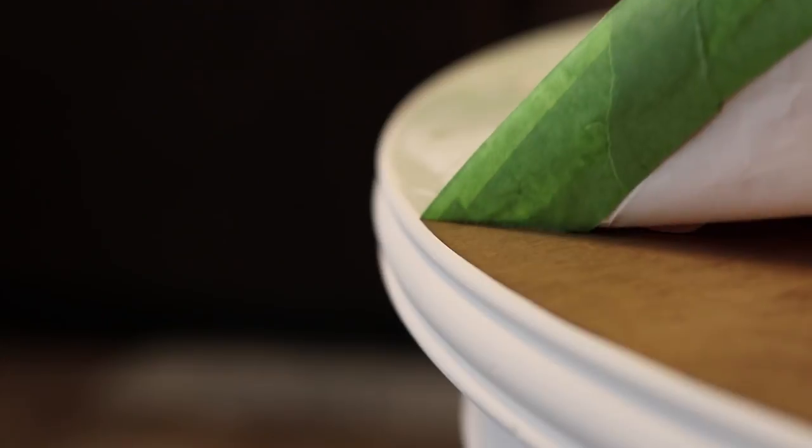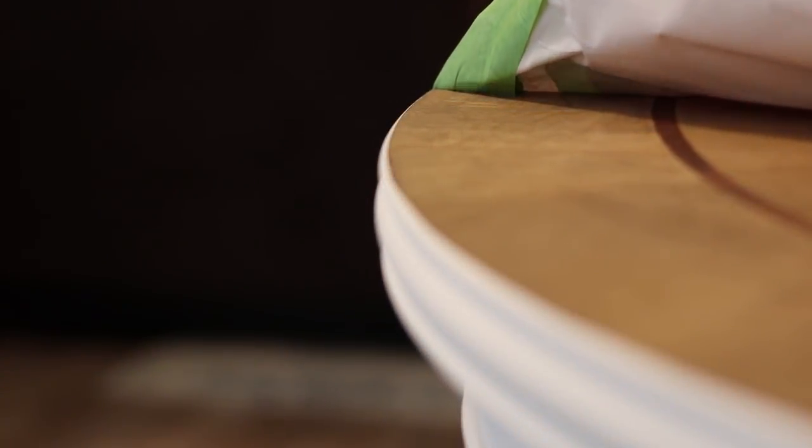I'm going to stop the video right here and just put a disclaimer out there: you're about to get very hot and very bothered by the next few clips. Back by popular demand — the paint peeling compilation. You're welcome.